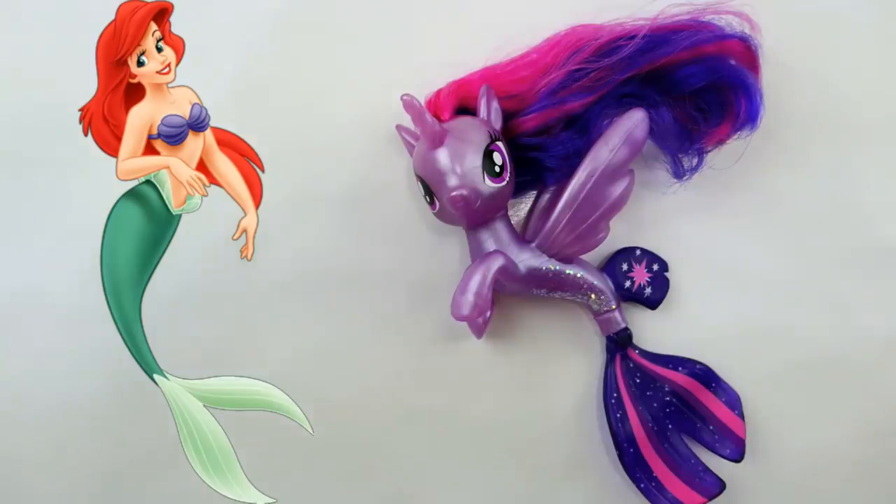Hi everyone, welcome to Evie's Toy House! Today we are making a brand new custom. In many of my recent videos I've been doing reviews of sea ponies, so today I'm going to take one of these and make a custom. I have Twilight Sparkle here and I'm going to make her into a custom Ariel from the Disney movie Little Mermaid.